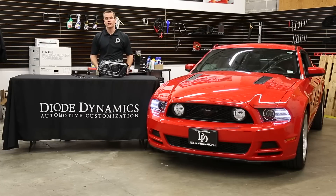Now the installation does require us to open the headlights, so if you need some help, give us a call and we'll get you in touch with one of our certified installers. But once the lights are open, the installation is a breeze because it's just a couple screws. Let's take a look.